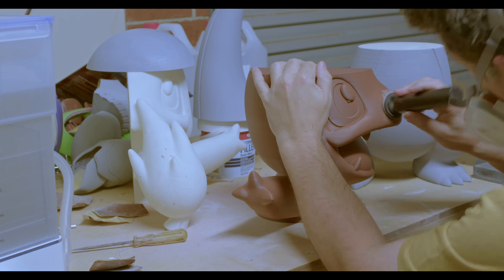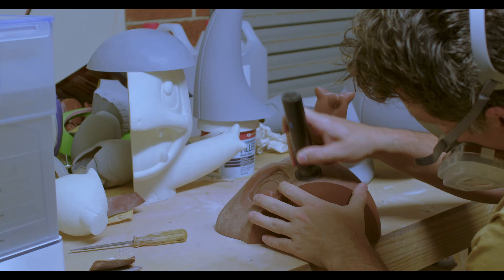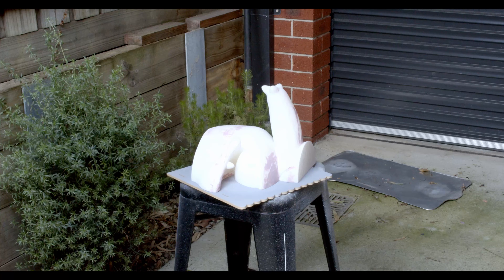Once the pieces were printed I used a foot sander to start smoothing some of the layer lines. I printed this at 0.2mm layer height, so it was not as seamless as if I had gone smaller, but it did save me a lot of time.